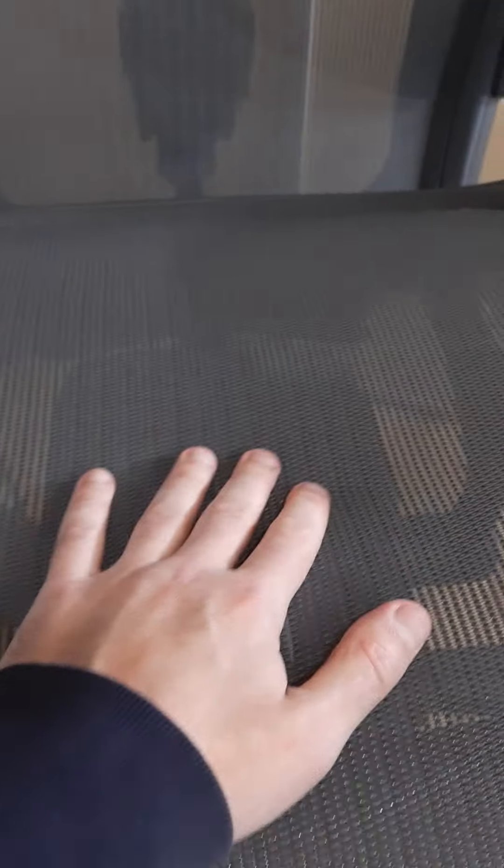Hello YouTube, this is me showing you the new Herman Miller Aeron Remastered. I'm gonna give you a short review. I had the previous Herman Miller, the first version, which you can see in my videos. This is the remastered — I've had it for three months, bought it new, and this one is a fully loaded version.